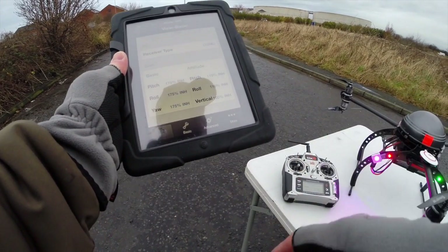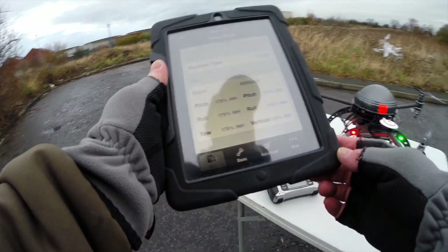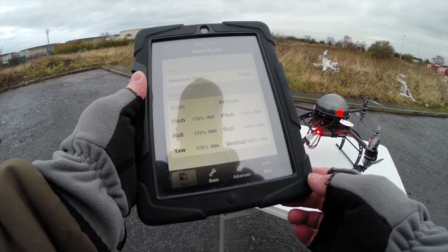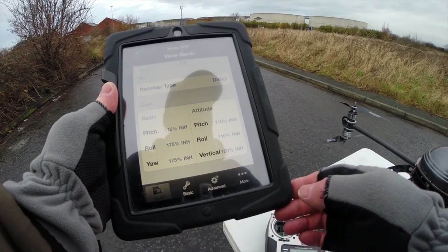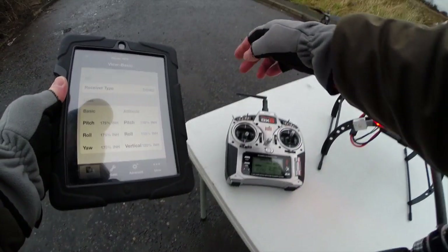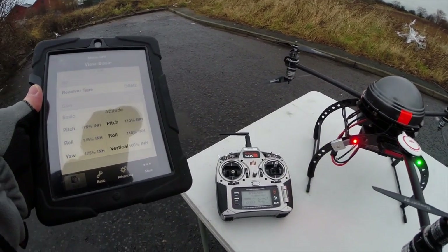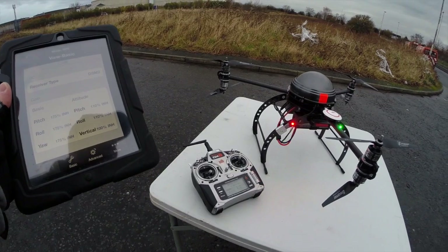Last time I did that with V1 of the software and the first iPad it sent it absolutely loopy, so that'll be interesting. I've also set a return-to-home switch on the DX8, so we'll try that before we do any TX failure testing.